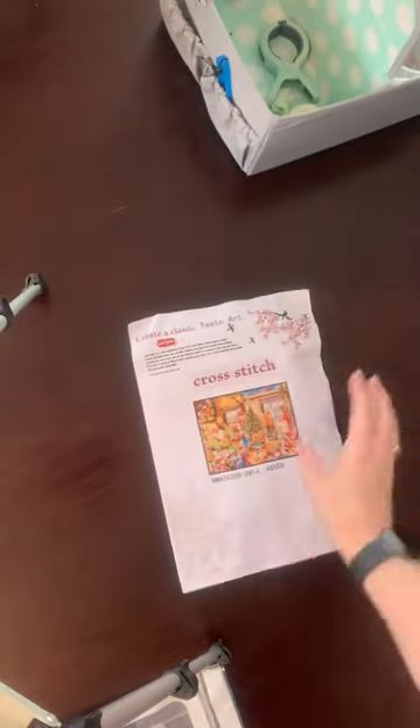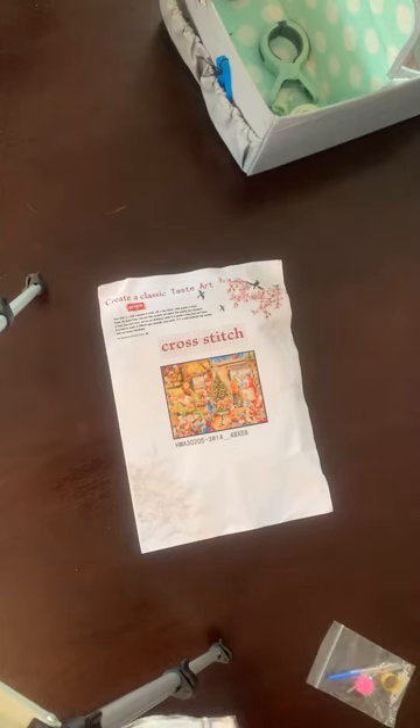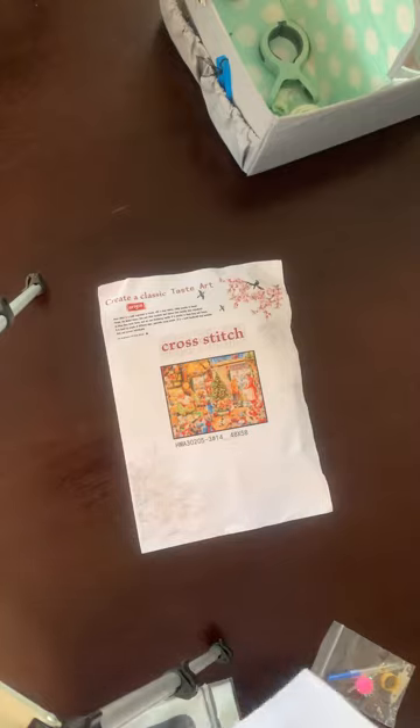This picture is very blurry so it will be hard to make out. I got this one in 14 count — it's my only 14 count. Every single other one is 11 count because that's what I'm comfortable and happy with as a beginner, but I would really like a Christmas themed one to put up at Christmas time that's well detailed. This is my only 14 count.